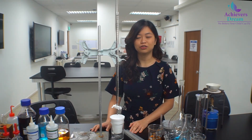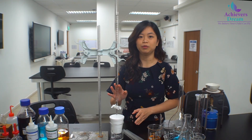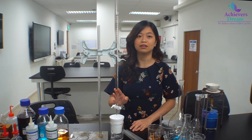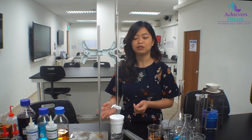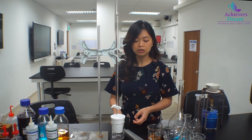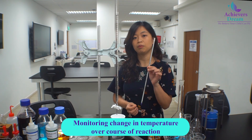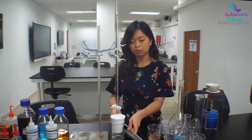Today we are doing a thermometric titration. If you look at the setup in front of me, you can see that we do have a burette like what we are used to using in a titration. However, unlike an acid-alkali or typical titration where we use an indicator, we are not using one here. Instead of an indicator, we are monitoring the change in temperature over the course of the reaction, so we will be using the thermometer to actually monitor this change in temperature.